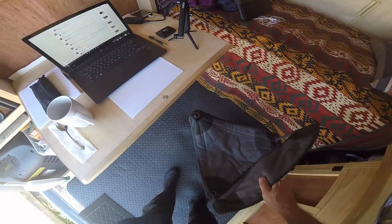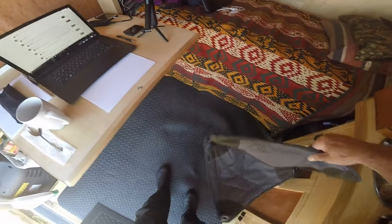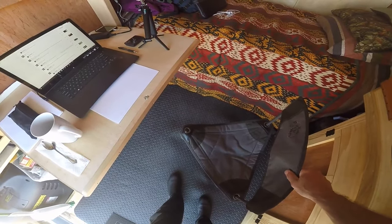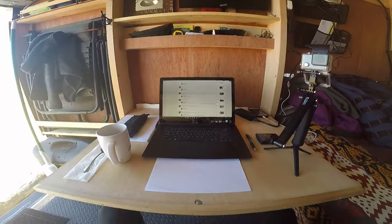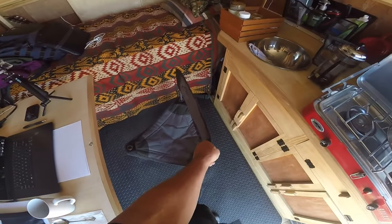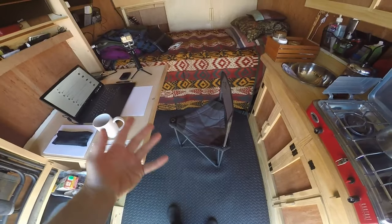A little sideline — I highly recommend these triangular-shaped chairs for inside a small space, because it fits in here really nicely. There are no corners that bump into anything. If that was a square chair, it would be more awkward in this space. Because it's like this, I can just sit in it really easy. It's very comfortable, and it folds up so easy — you don't have to do any fussing. I think I got this at Bass Pro Shop, but I've seen them at other places.